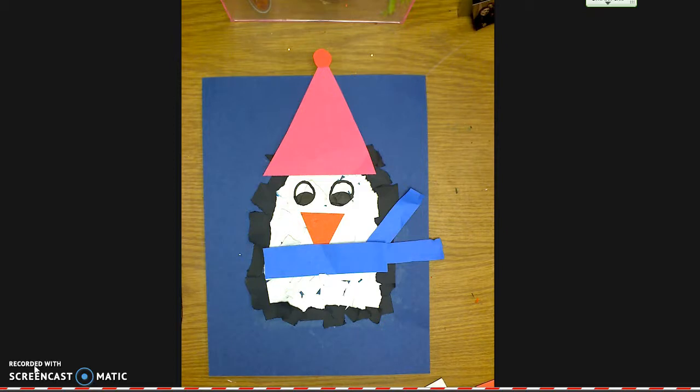A bunch of other things you can think of. This is the second part of the penguin collage lesson for kindergarten.